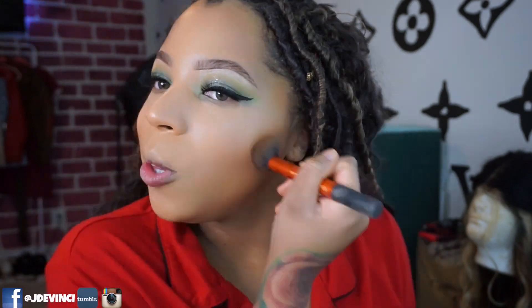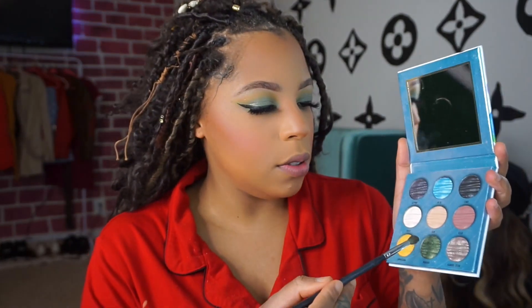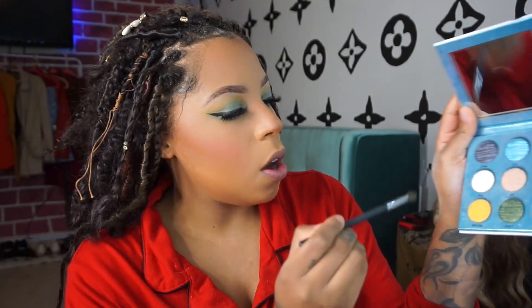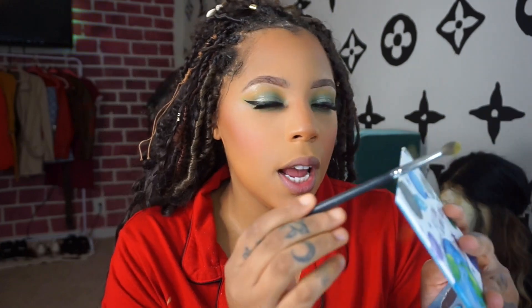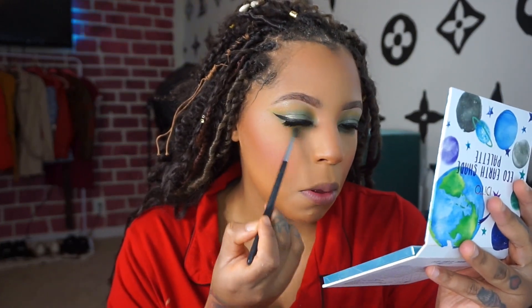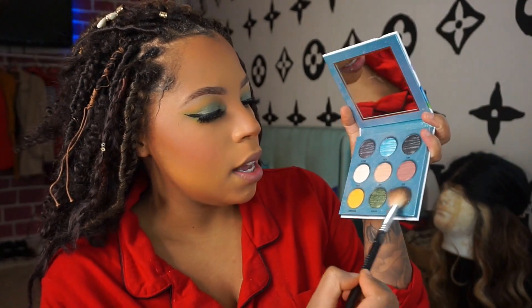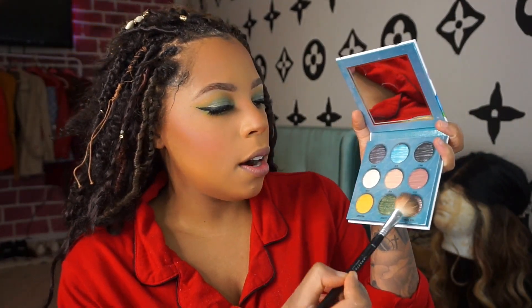For the under eyes, I'm taking the Aurora shade — the green — glowing with envy, that's what I feel like. Then I'm going in with that yellow Capricorn shade. That's definitely bringing tons of fallout. So what we're going to do now is take the Binary Star shade and add that as a highlight.